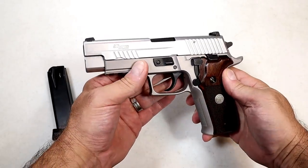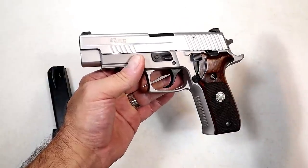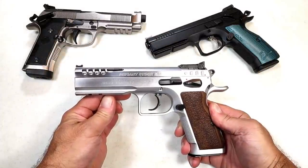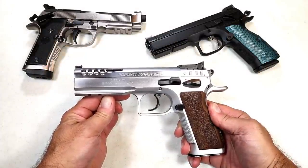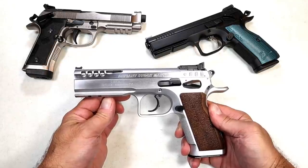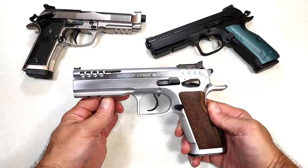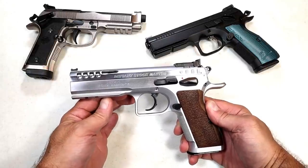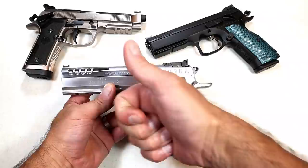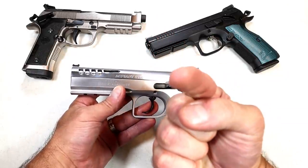Sig has created several variations of the P226 — I like this Taylor exclusive. I'm a bit biased, but I certainly appreciate every Sig Sauer P226 model ever created. Those are my choices for the best full-size double action single action all-metal frame handguns. Let me know what you think and what you feel I missed. If you like videos like this, please subscribe and share — I always appreciate the thumbs up. Thanks for watching, and you guys be safe.